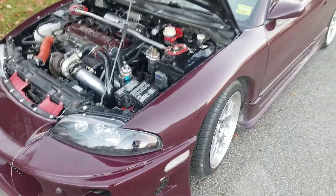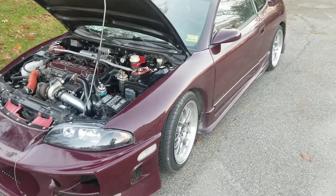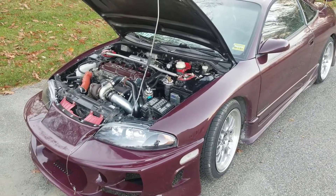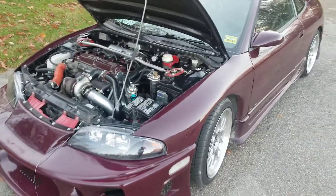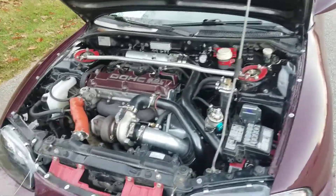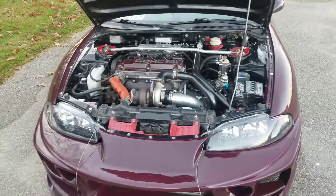My plans now for power are cams and then a dyno tune to really dial in the ignition timing, because honestly I have no idea what this thing is making. People ask me every day how much power it has and I really can't tell them. I think it's making somewhere around 300 horsepower; my goal is at least 400, but I'd definitely be maxing out the turbo at that point.